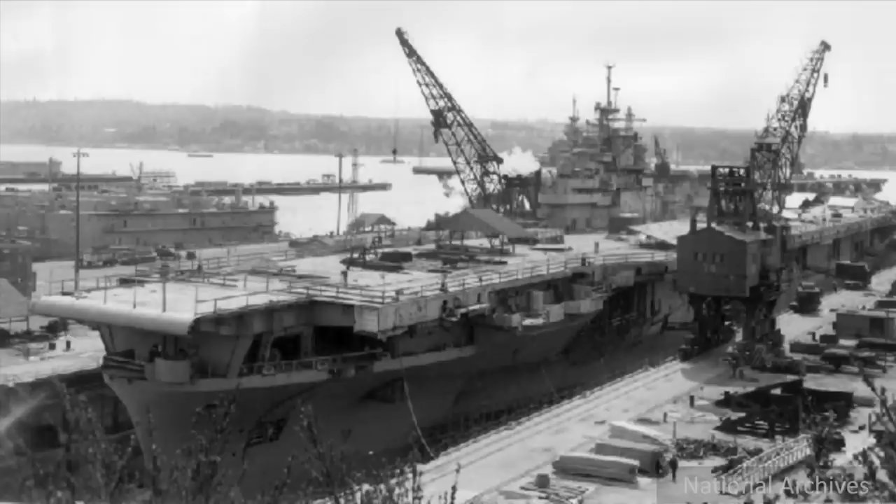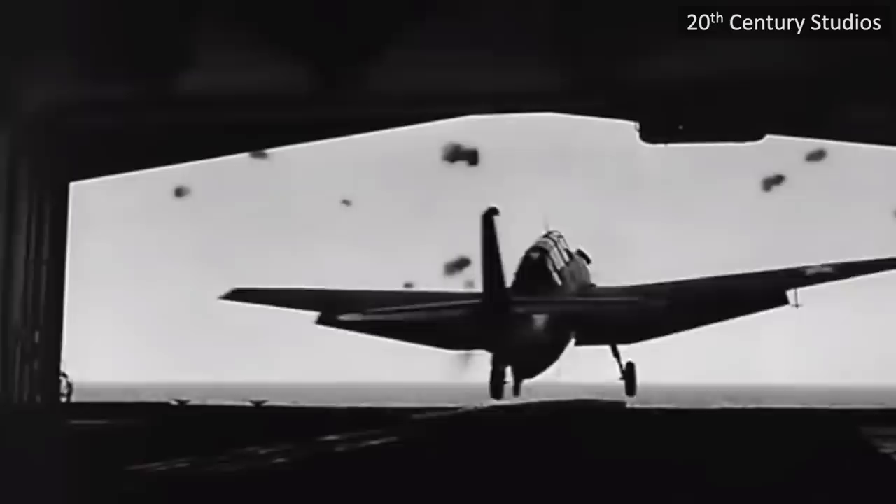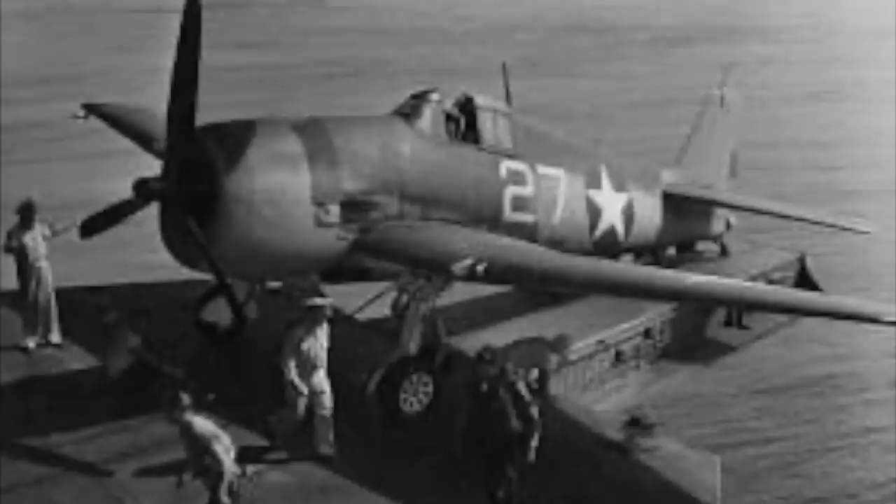Except for the USS Essex herself, which was rushed through construction after the Pearl Harbor attack. Before the catapult components were complete, the aircraft were launched out of the forward area of the hangar bay, in either direction through two massive hangar bay doors.